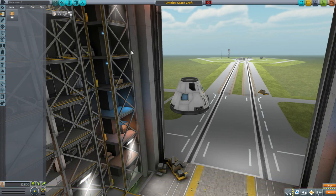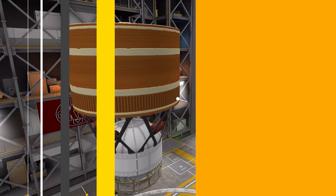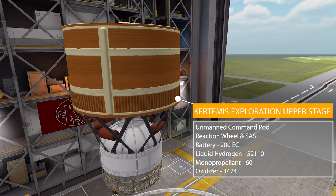With all that sorted, the first part is the Kurdamus Exploration Upper Stage — a gloriously massive fuel tank with extra features. It functions as an unmanned command pod with built-in reaction wheel SAS, a battery holding 200 electric charge, fuel tanks holding 52,110 liquid hydrogen, 3,475 oxidizer, and 60 monopropellant. It also has a built-in data transmitter and RCS — a whole lot packed in.